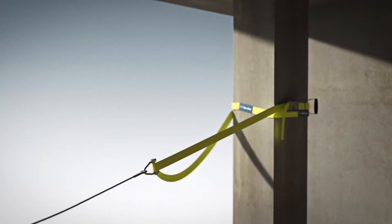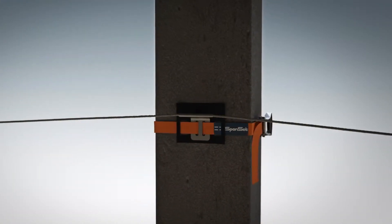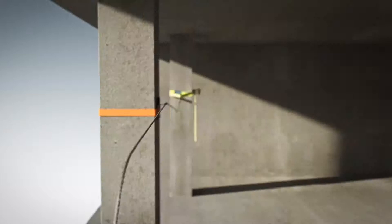A lashing strap is also used at the finishing point and at intermediate cable guides. No drilling into the pillar is required at any point.